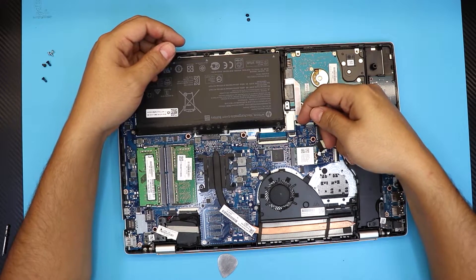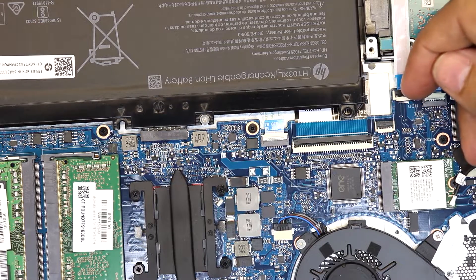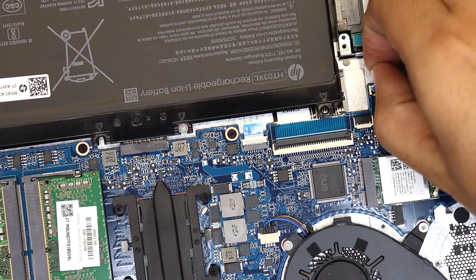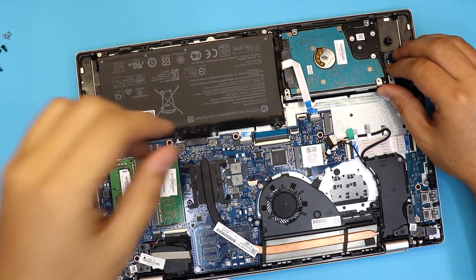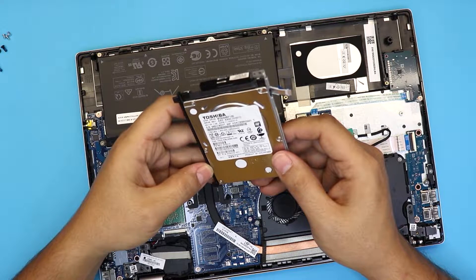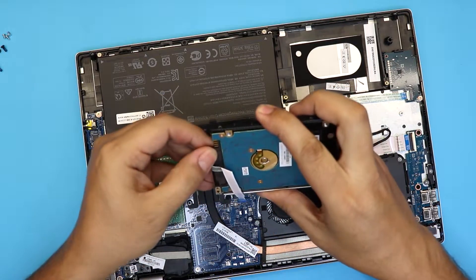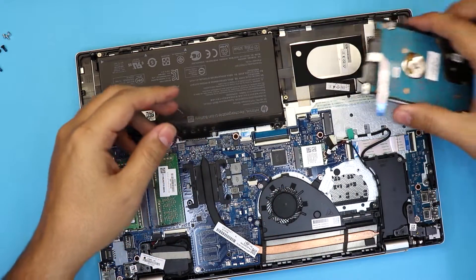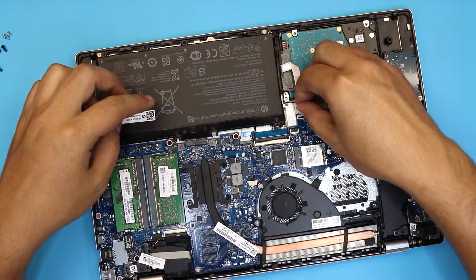Once you remove the screws, disconnect the hard drive by lifting up the clip right here. Lift it up and remove the ribbon cable. Then lift up the hard drive from where the screws were. This is a Toshiba one terabyte 5400 RPM drive. To replace it, remove the caddy and the adapter on top, put the new drive in, stick the rubber side down, and plug the cable into the jack.